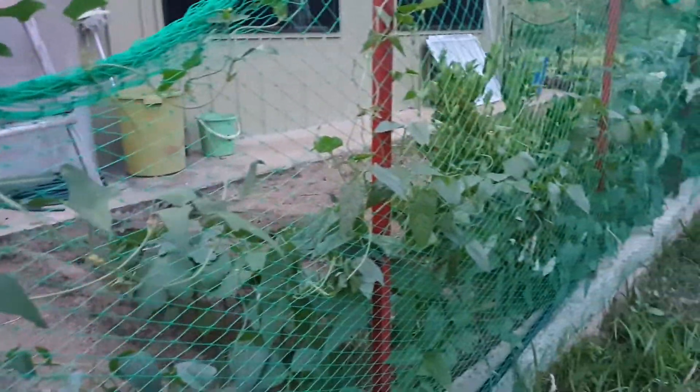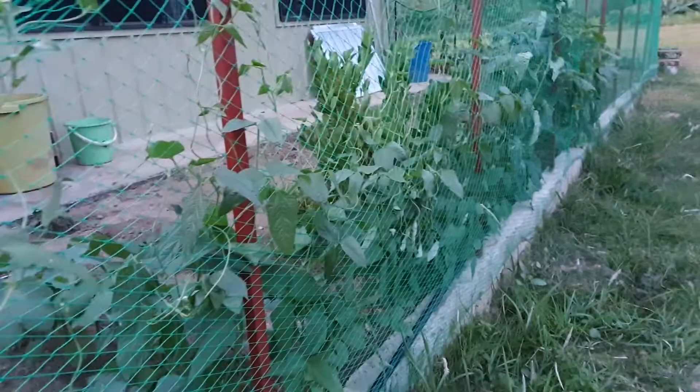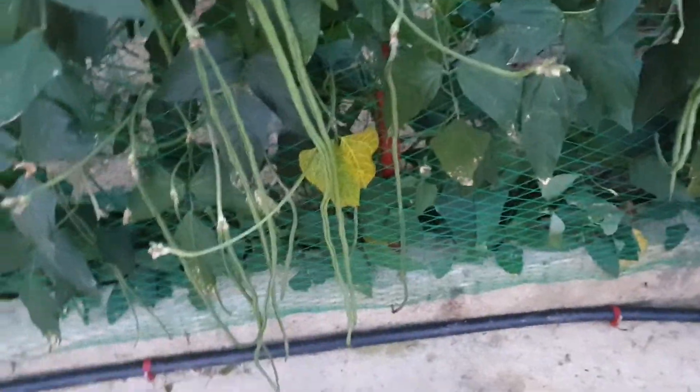There they are. This side here is newly planted and has no fruit yet. But this side here has plenty of fruit — I planted it about three weeks ago, or one month ago. Yeah, that's it.